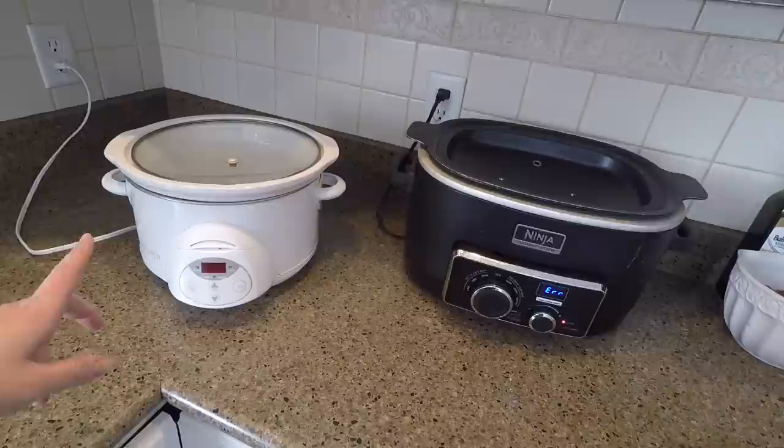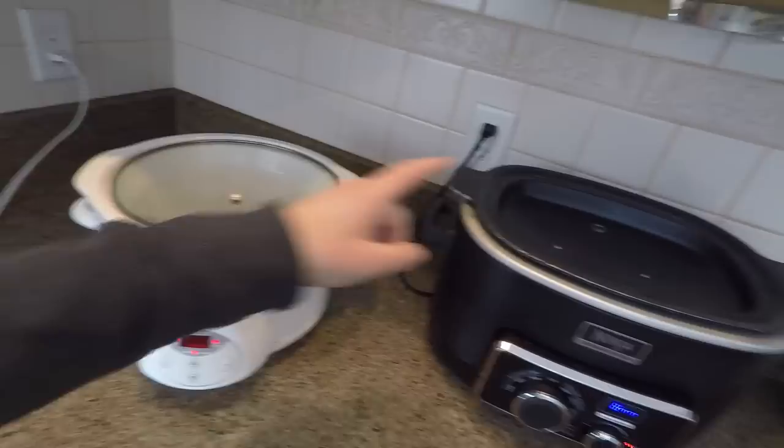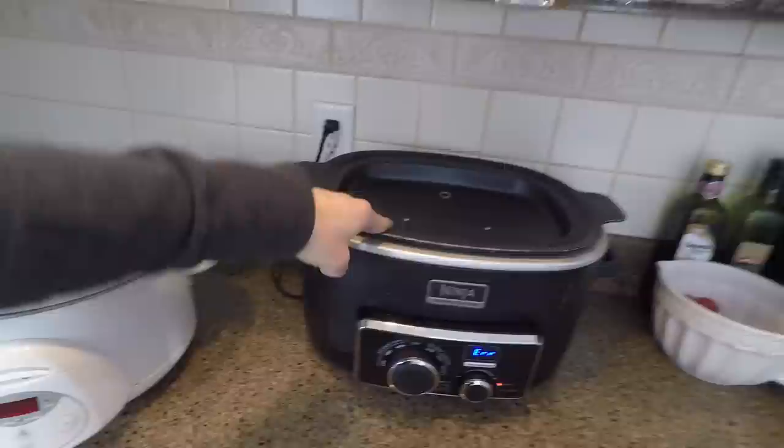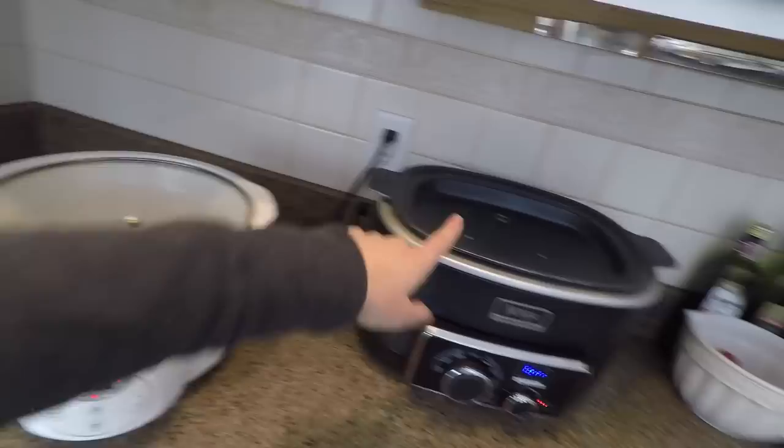Now I have two slow cookers — both were gifts to me and I love them both. But I've had the most success with my stone slow cooker. I've only tried it twice in the metal one, and I think I could make it work, but I'd have to adjust the times or temperatures because it hasn't worked for me the two times I tried it. So I just stick with this one.